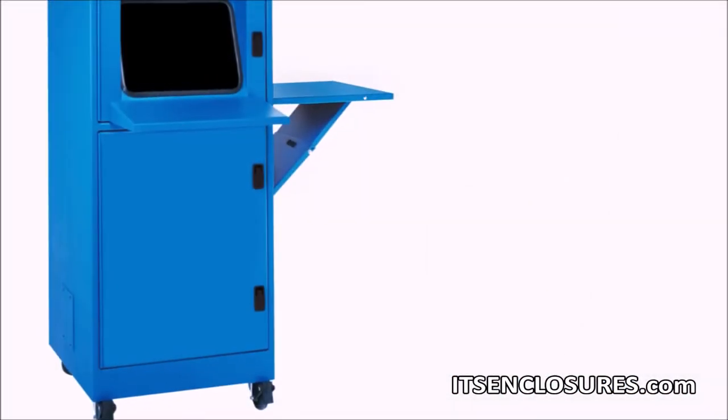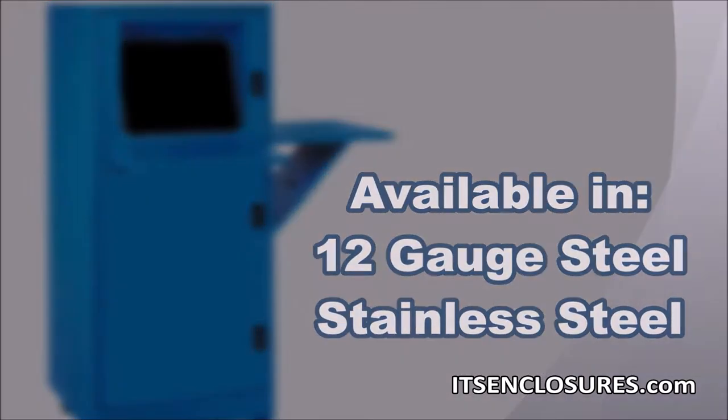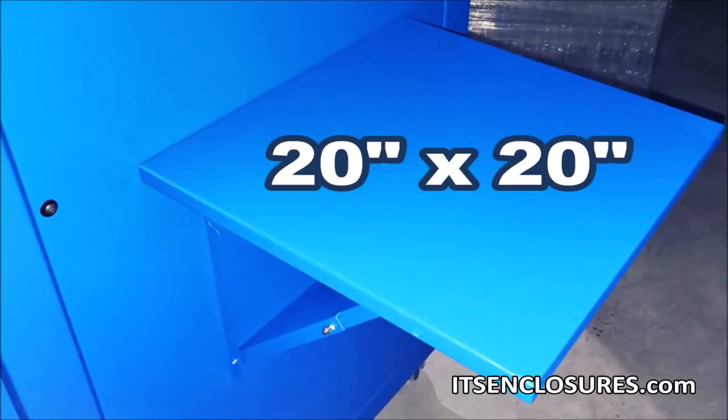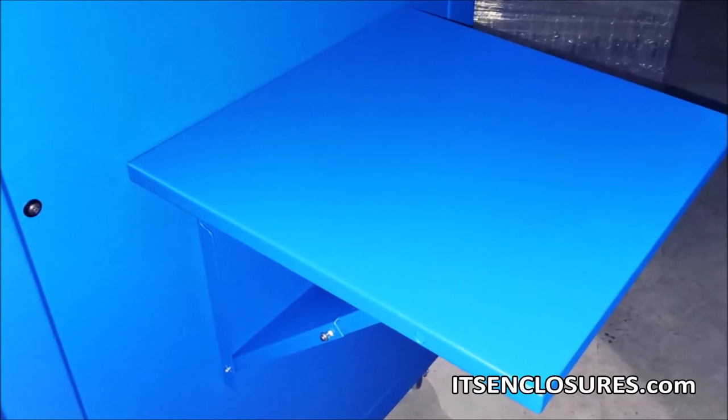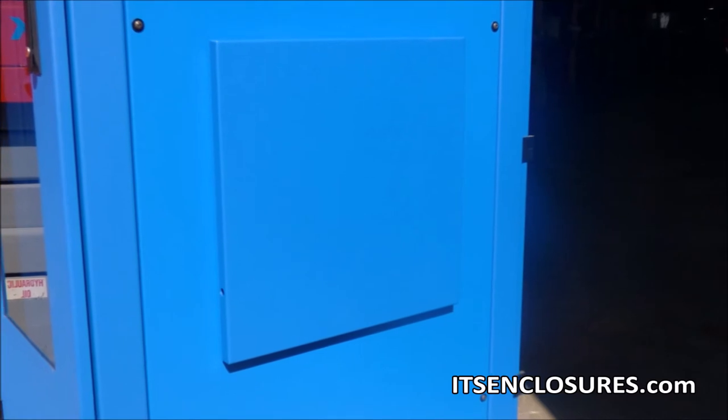The folding shelf is available in two different styles: 12 gauge steel or stainless steel. Measuring 20 inches by 20 inches, the folding shelf can be mounted on the front or either side of our industrial computer enclosures.